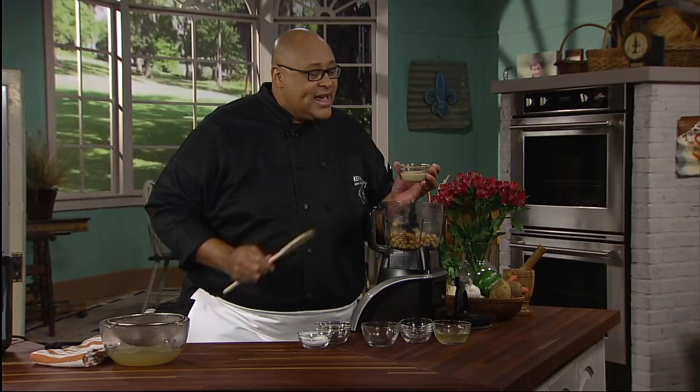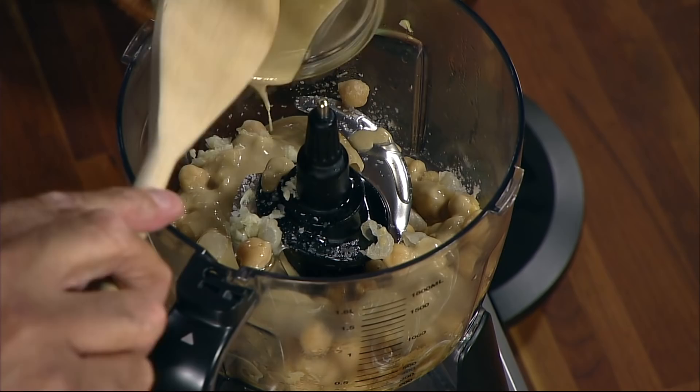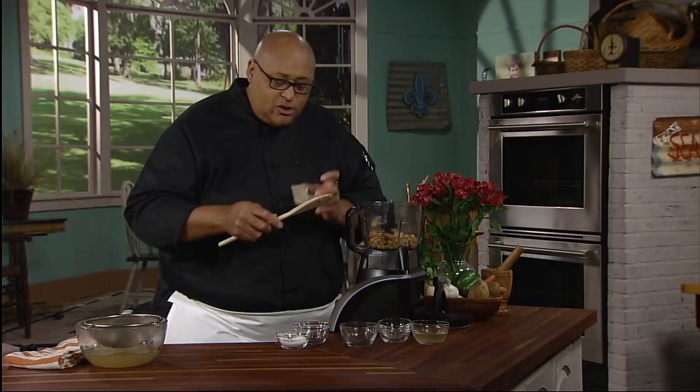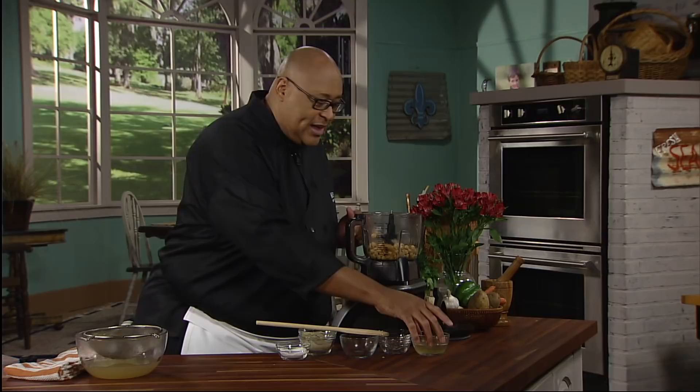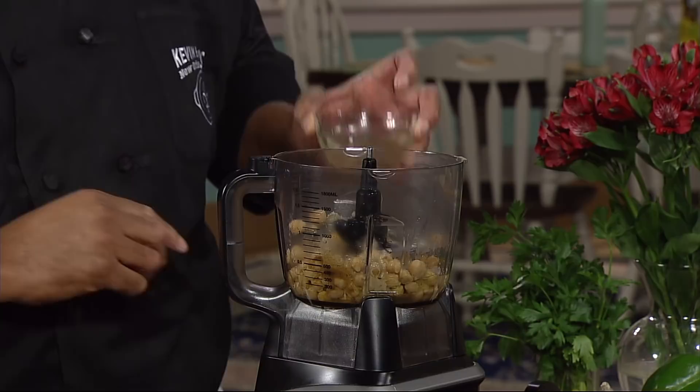If you don't have tahini, everybody at home has peanut butter. I find that peanut butter works just as well as tahini. Tahini is one of those things you might have seen in the store and thought, what is this? I've never used it before. So if you don't have tahini, not a problem — go with a little peanut butter. And finally, just a touch of chicken stock, because we want this to have a nice smooth texture.